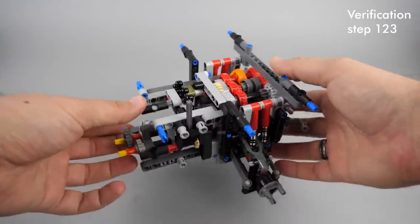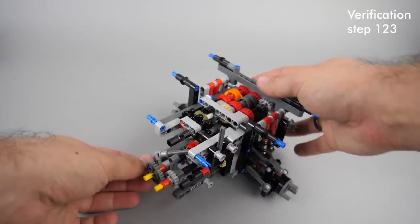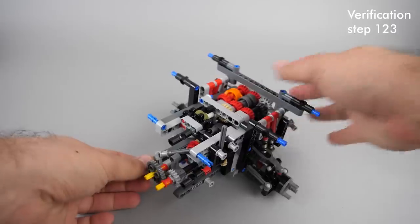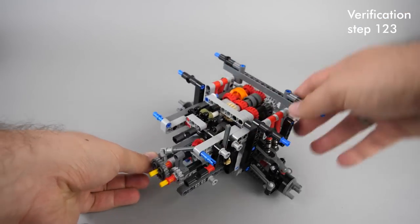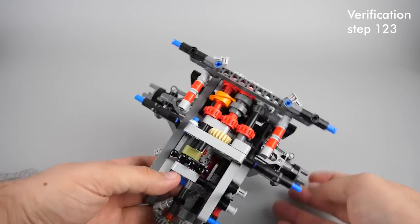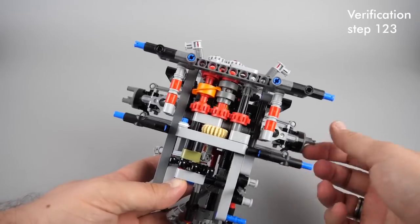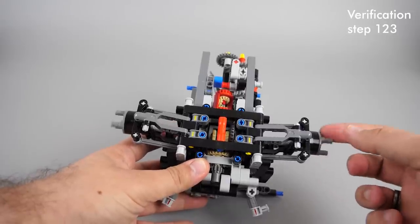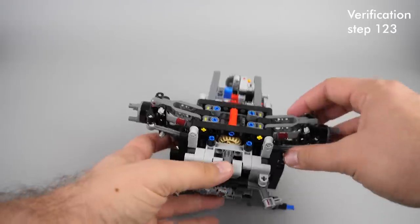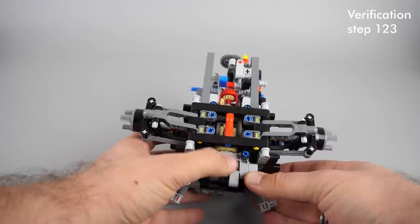Now let's see the verification steps. I suggest doing the first verification at step 123 before starting bag 2. At this point you already have the rear section built with the rear axle and the gearbox. The steering axle needs to rotate freely. About the wheels — it is perfectly normal if you turn the wheel on one side and the other turns in the other direction, this is how differentials work. Both wheels should turn in the same direction if the output axle is turned — you can test it with the gears at the rear.